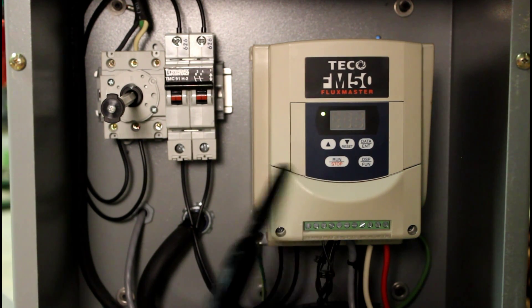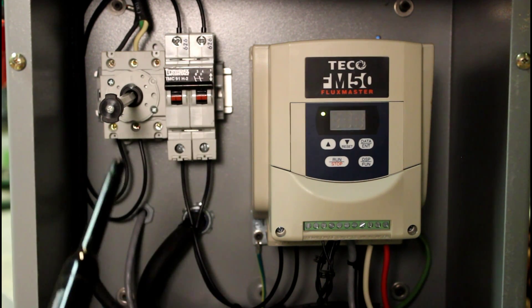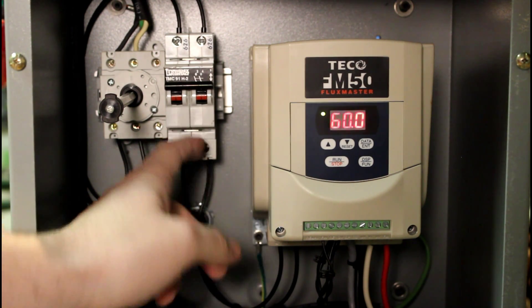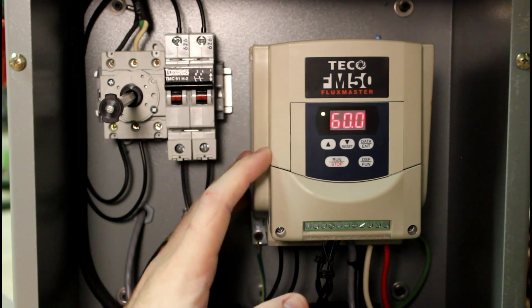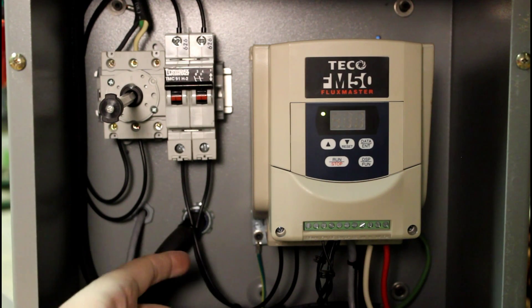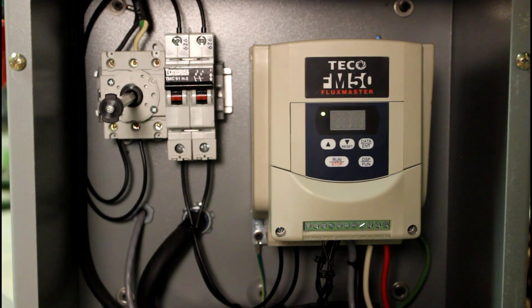First we've got the FM50 Flux Master. We've also got a local circuit breaker for local isolation and protection, as well as our rotary disconnect. Basically, the power comes in — we've got our twist-lock connector, 220-volt nominal split-phase coming in. It goes into the rotary disconnect, then into the two-pole circuit breaker for local protection, and then right to the VFD. This supplies power to the unit and also to the machine. From there, this provides three-phase power out — you can see the fat cable coming out the back through a cable gland. I went through the machine directly to the motor, making for a really clean single-cable installation, with the rest going through the machine including the input from the on/off switch.